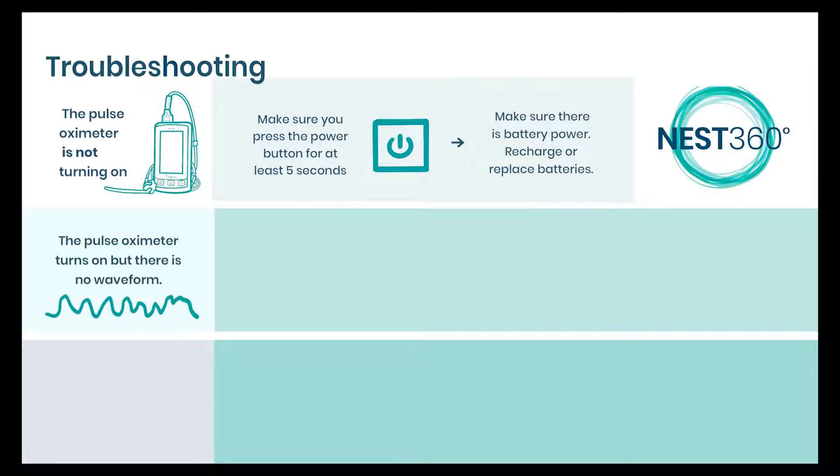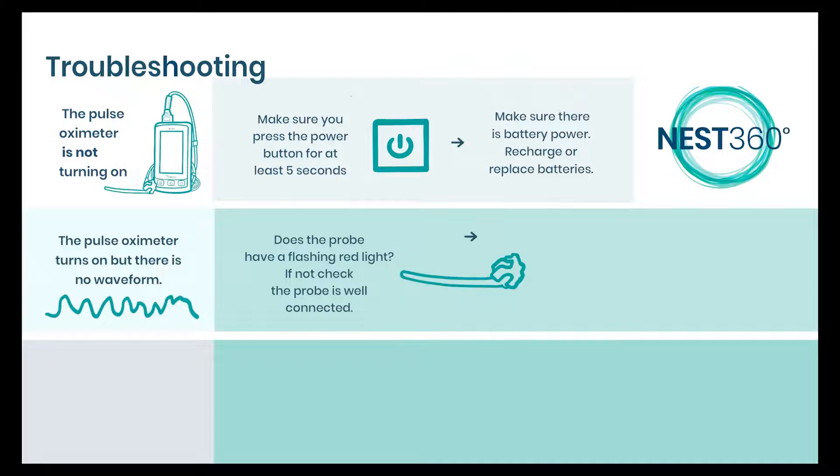If the machine turns on but there is no waveform, then there is probably something wrong with the probe. Check to see if there is a red light. If the light is not on, check the lead is well connected.